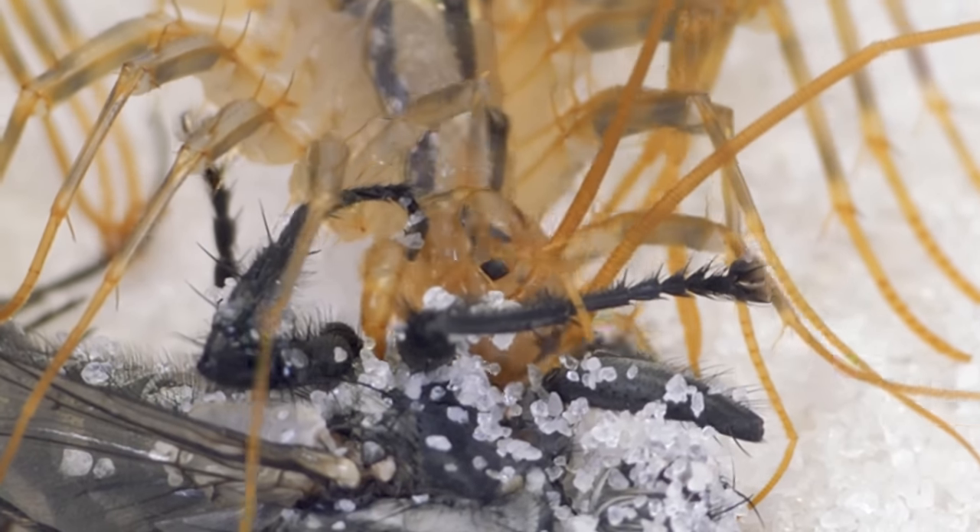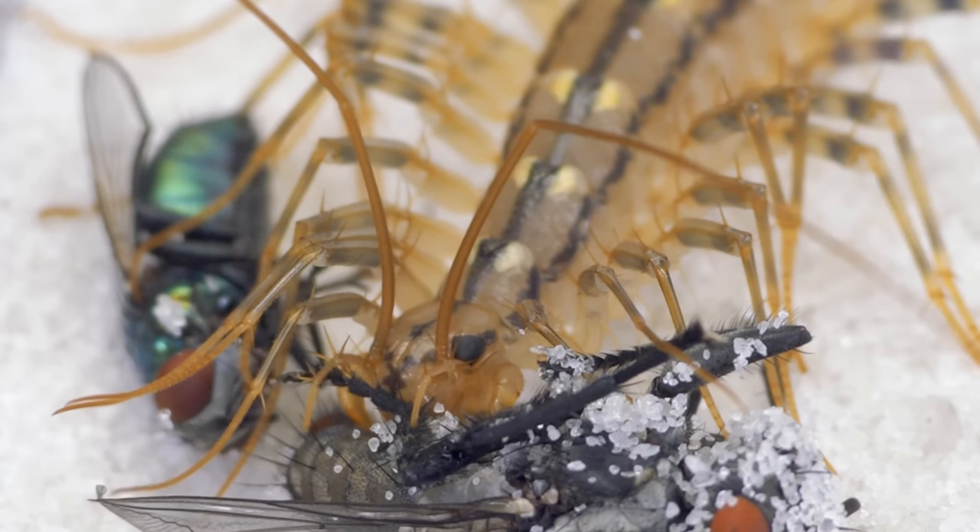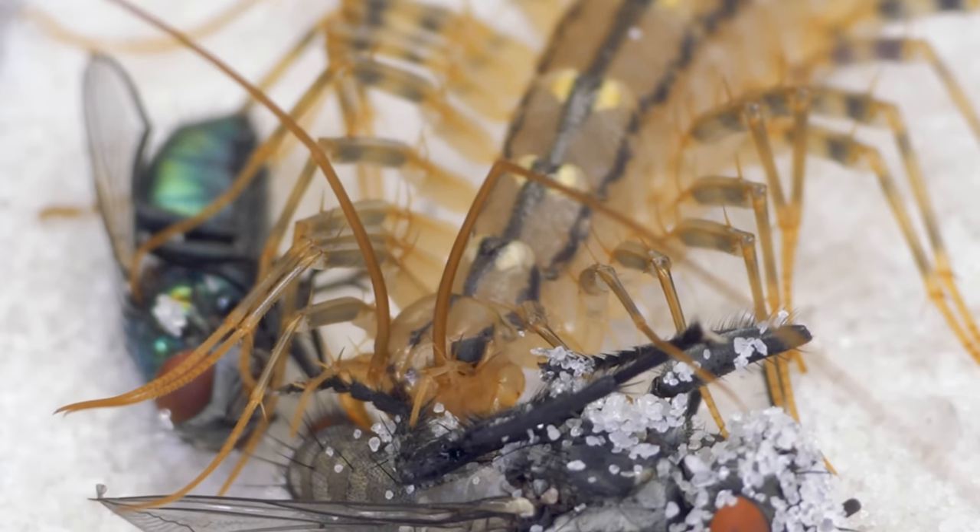It often sits on the walls of houses, where it chases flies, crickets, and other insects.